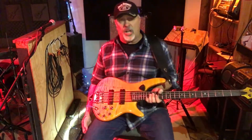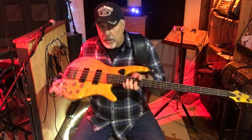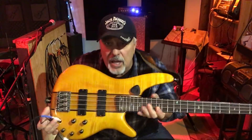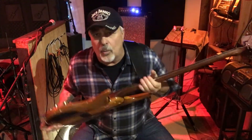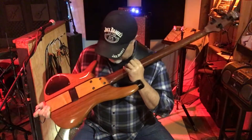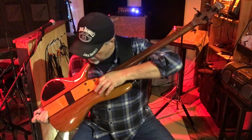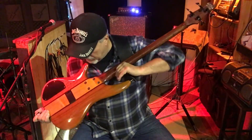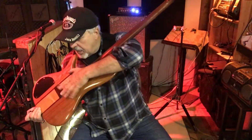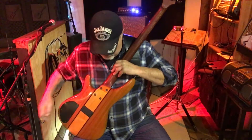They're made in Indonesia and they do good quality bass building there. If you can see the finish on that, it's a beautiful finish, and on the back it's got a different color wood. It's not a neck-through — it's kind of made to look like one. It's got a different type of wood in the middle, and as you can see it's got a battery compartment and your tone control compartment there.